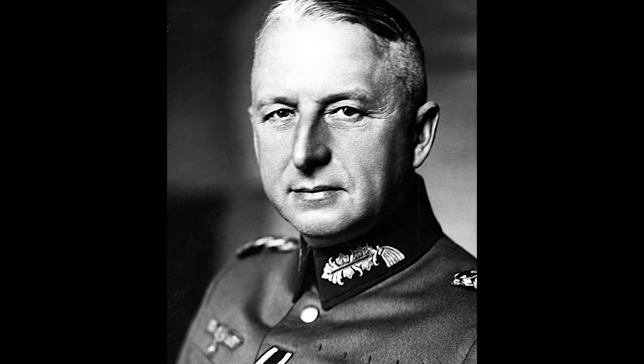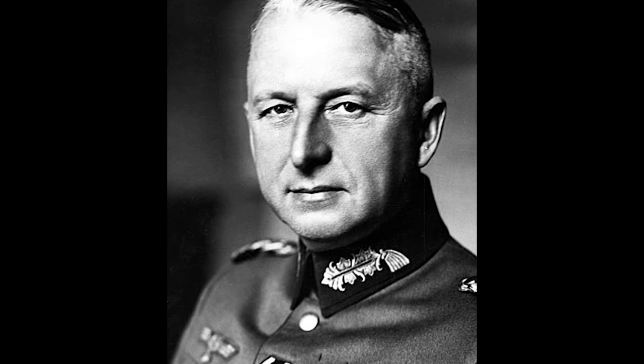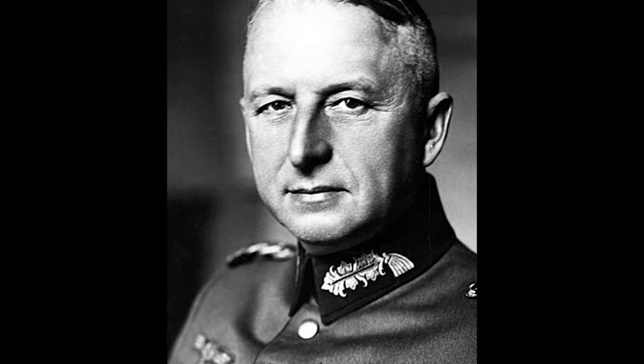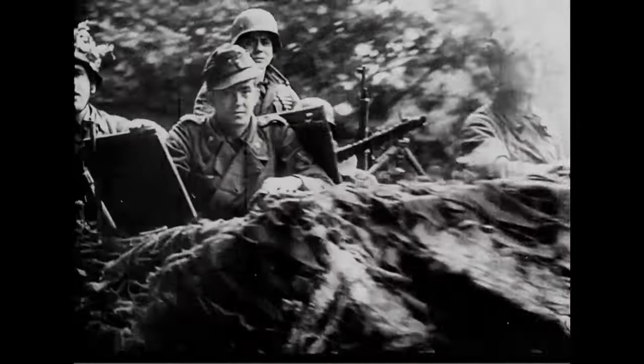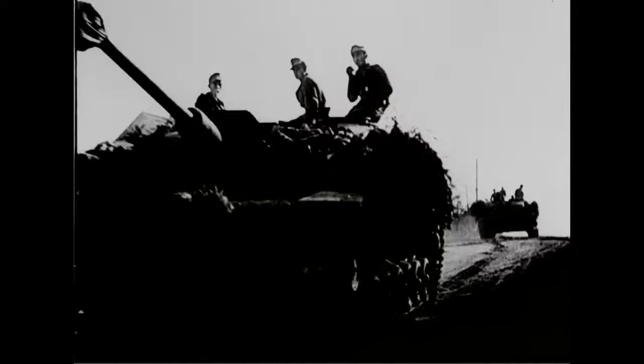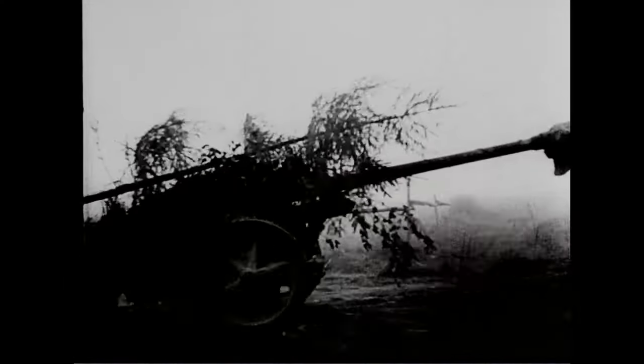But in 1935, General Manstein came along with an idea of an armoured mobile artillery piece that could support the infantry in assaults. Thus, the Sturmgeschütz — or known in the West as the Stug Tank — was created. This video will focus on one of the most profound models of its class, the Stug 3G.